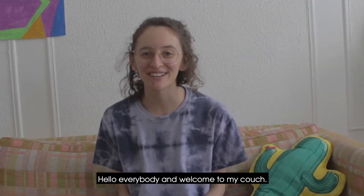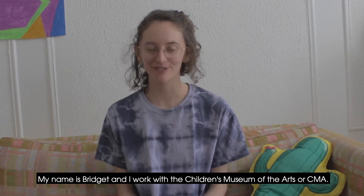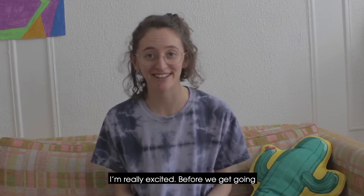Hello everybody and welcome to my couch. My name is Bridget and I work with the Children's Museum of the Arts, or CMA, and today we all get to make some art together. I'm really excited.